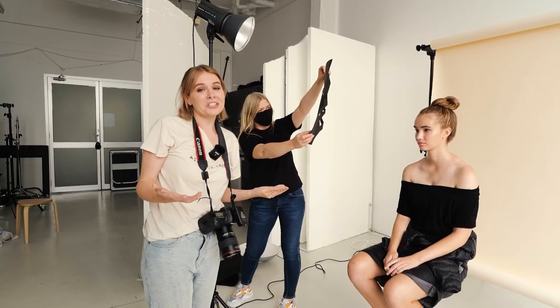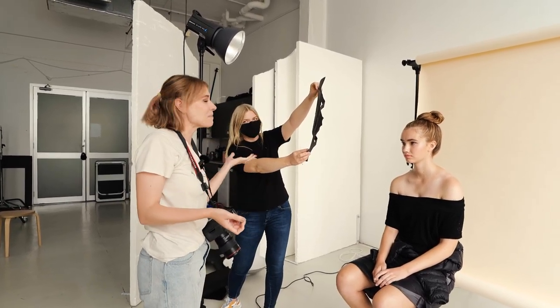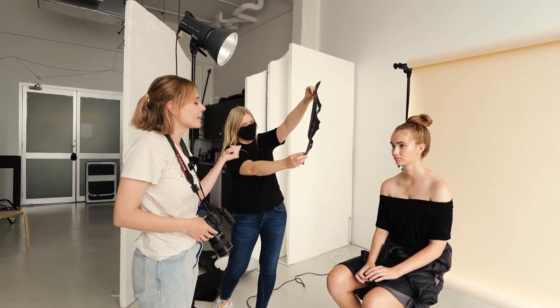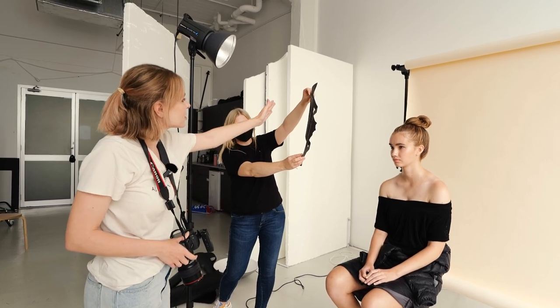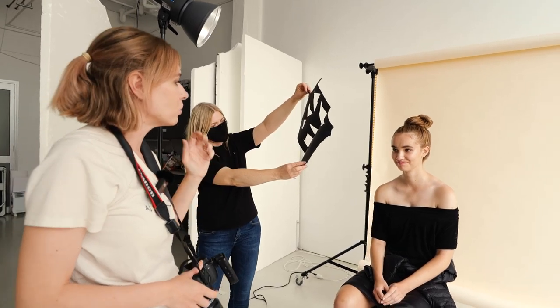If you have an assistant on the day it definitely helps. Olga, our makeup artist, is helping out — see how she's holding the cutout just a little bit closer to Josefina's face. Hopefully this is going to give us that dappled light look that we want.